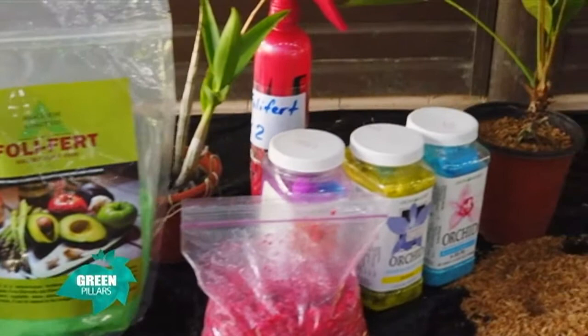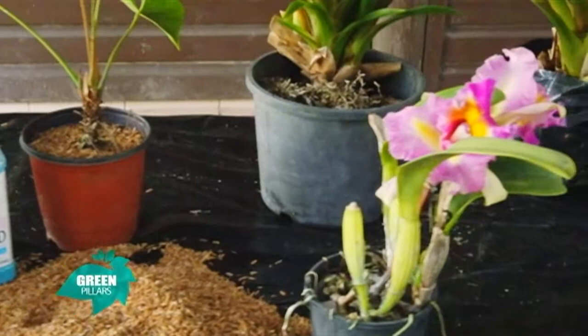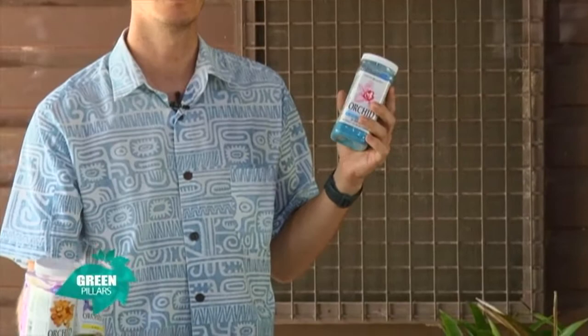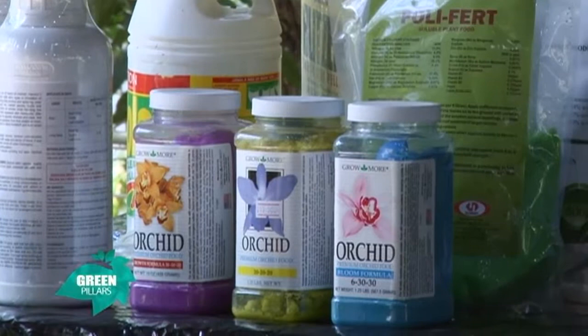A lot of you may have already bought some orchid fertilizer — there are some out there. But you just have to look at pricing. We use Foley Fert at $18 a kilo. Some other options may be around $18 for half a kilo. They talk about specific things and have different nutrients.